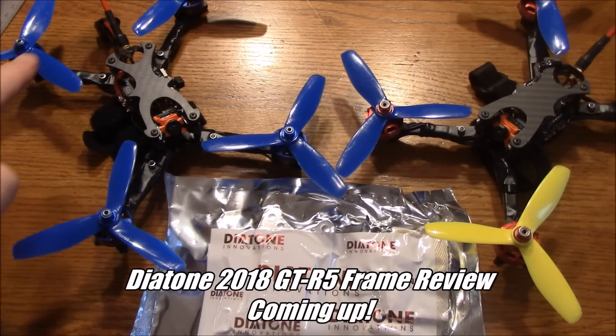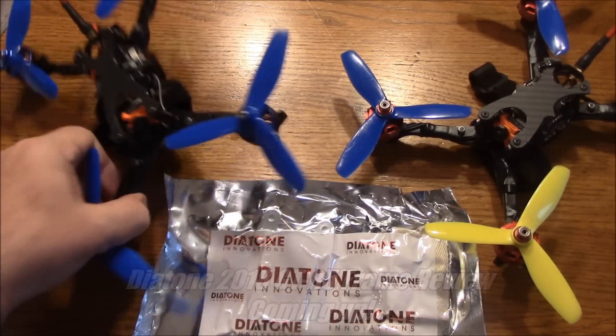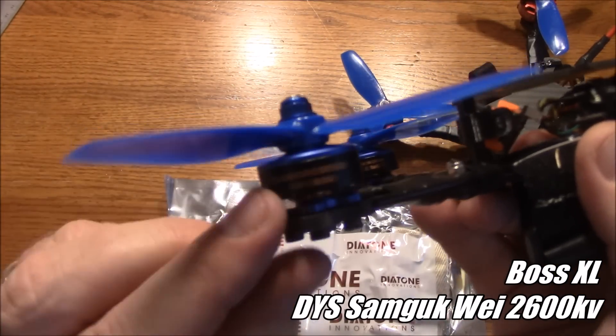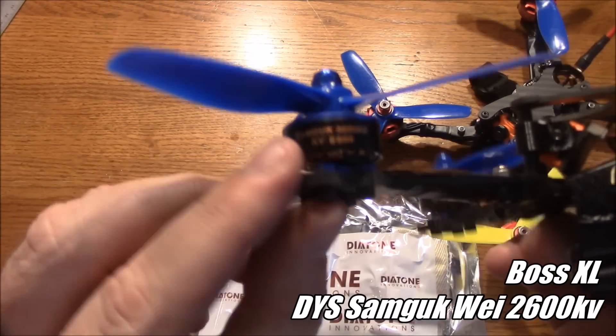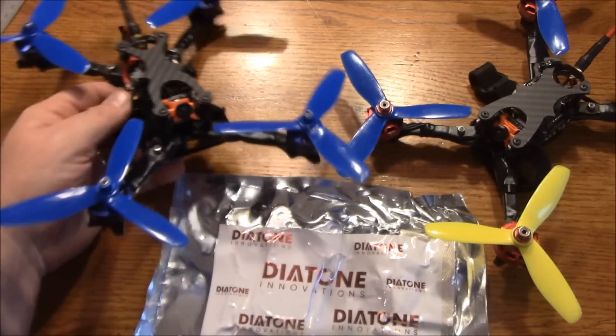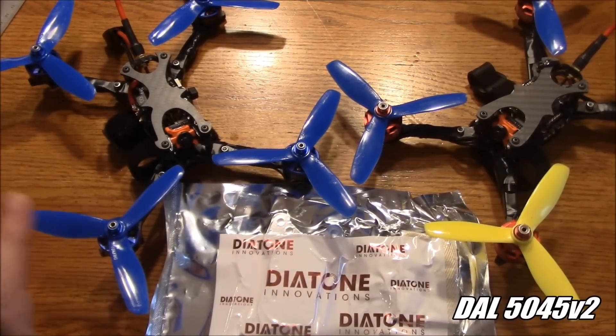We are in the year of ultralight frames. These are two of my current racing quads — these are both BOSS frames. This is the BOSS XL and it's running these DYS motors, the Samgook 2600KV. If you're going to run these, don't run two-blade props. If you're used to power, you won't have it. These three-blade props make it fly completely different — it's way better with three-blade props.